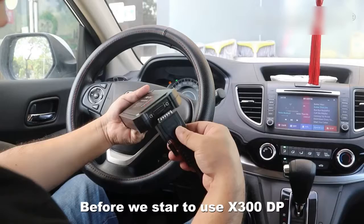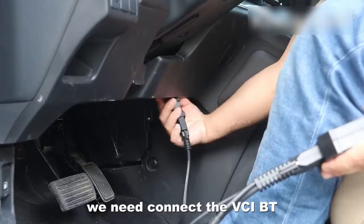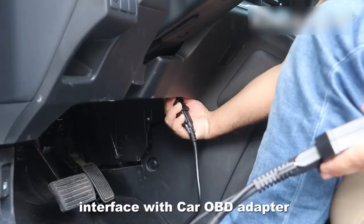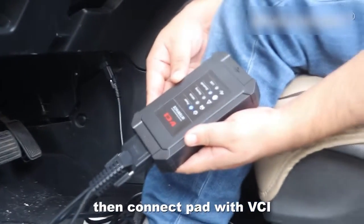Before we start to use the X300DP, we need to connect the VCI Bluetooth interface with the car OBD adapter, then connect the pad with the VCI.